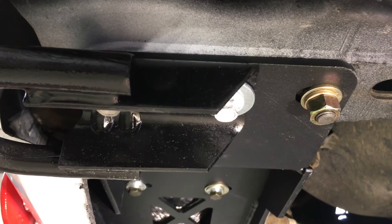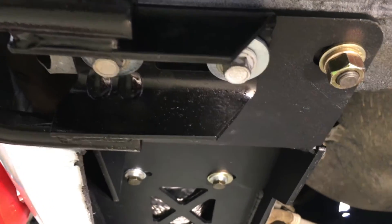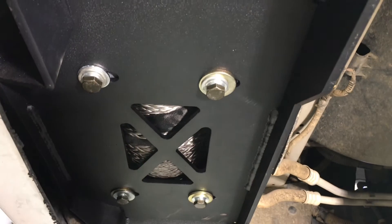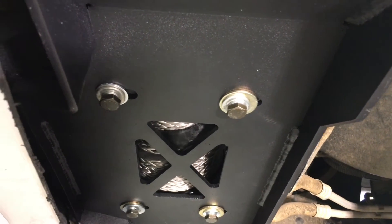So I'm underneath Aspen here showing you the winch plate. That just bolts into where the factory tow hooks are. And as you can see, that's how it connects to the front — the winch mounts right on top of that from above. And it's easy as pie.